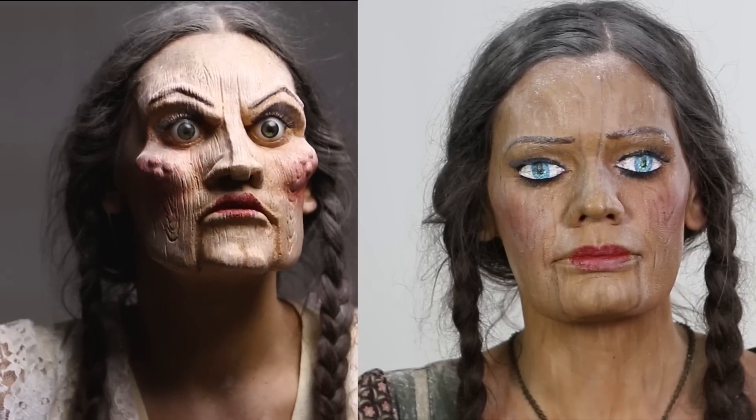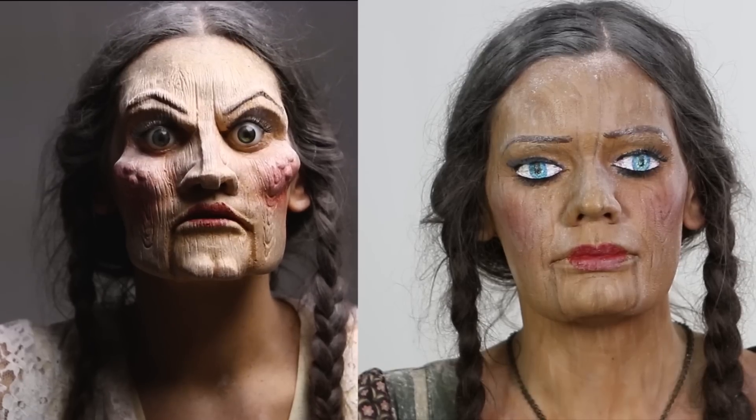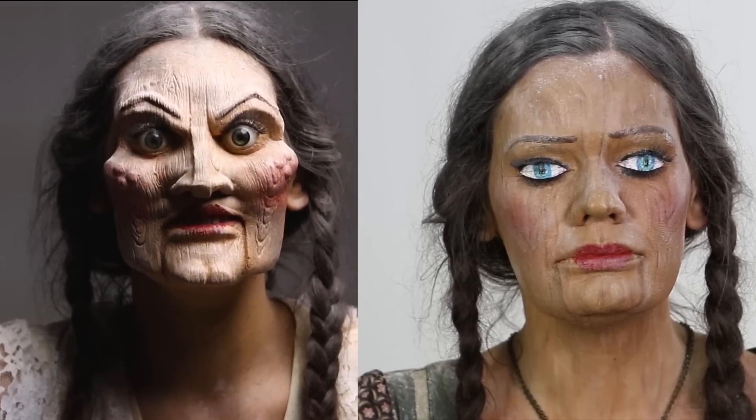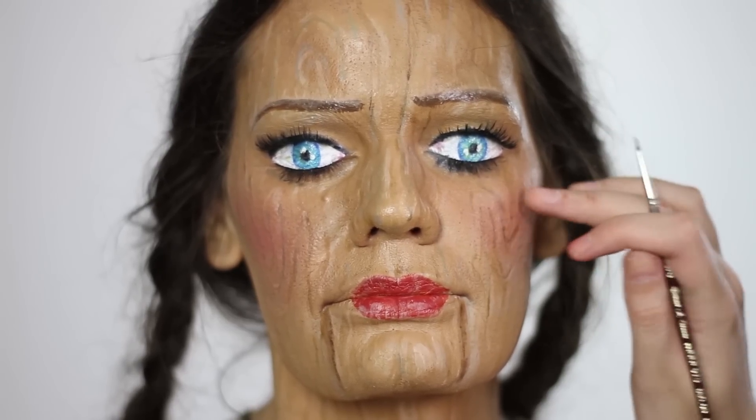Today I'm going to show you an easier 2D prosthetic-less version of my creepy doll makeup. I'm going to use Leah again so that hopefully it will look similar. This time I'm applying it with Bonnie Corbin, who is awesome at face painting, so I definitely wanted her help for this.